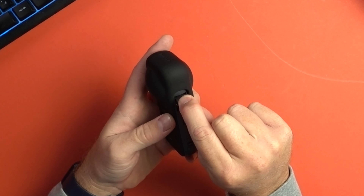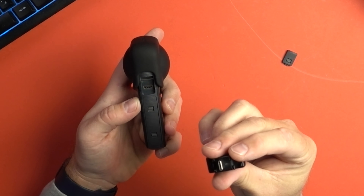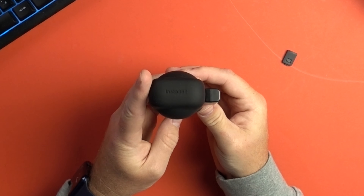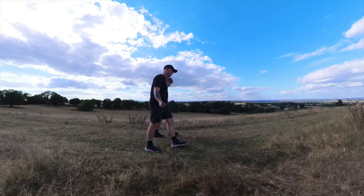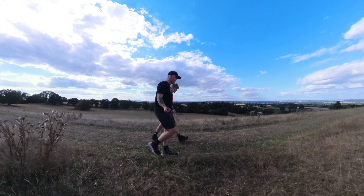It clips on nice and sturdy via this metal bar here. The new microphone adapter has got the same fitting — clicks in vertically — and of course because it's vertical it stays invisible whilst you're using the invisible selfie stick. It also fits on here when you've got the lens guard on, unlike last year's model. Newly designed, a lot easier to use and a lot more practical.